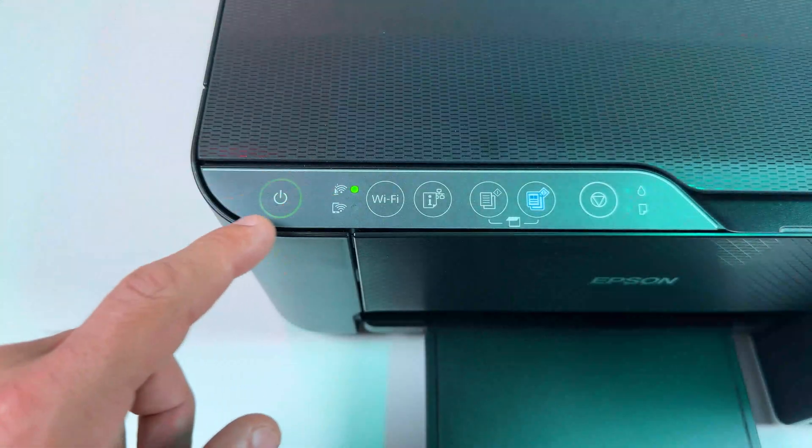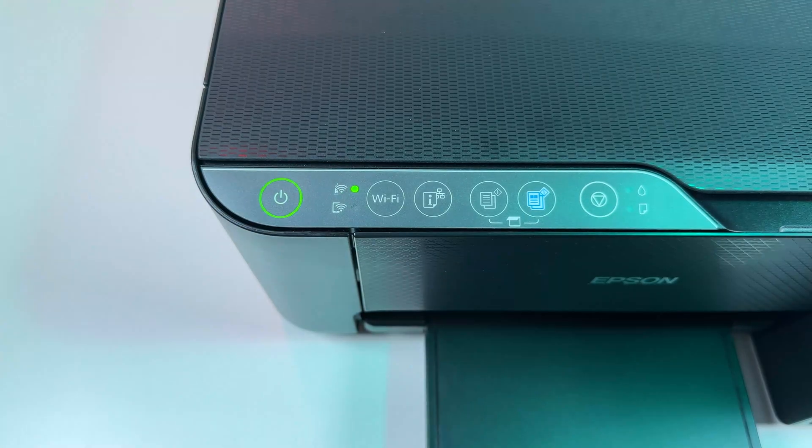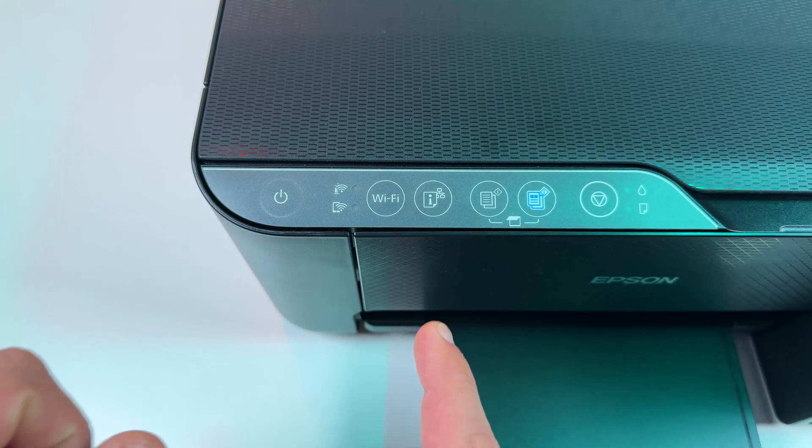If your printer is powered on, that's not what you need. You need to power off your printer, so just press the power button once. Now the printer is off and you can reset it.